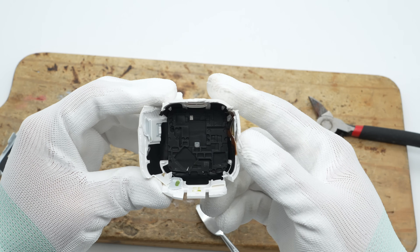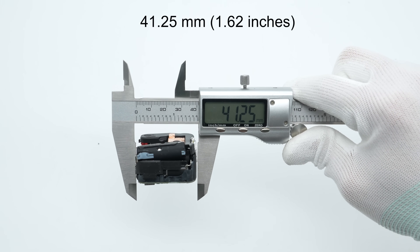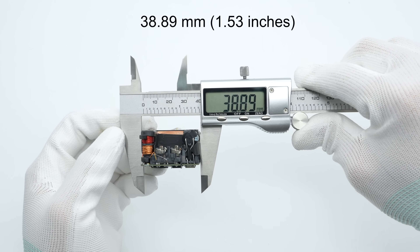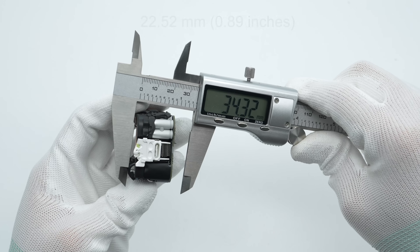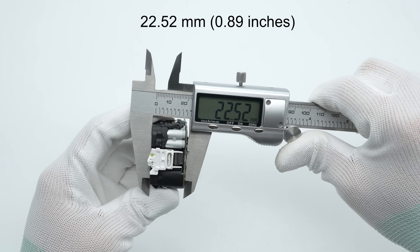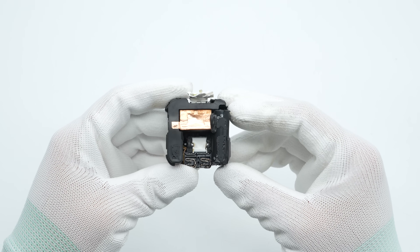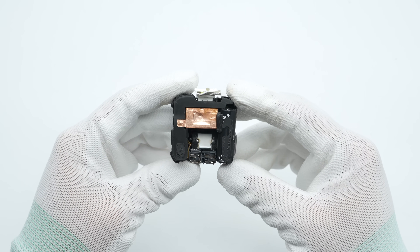The PCBA module measures approximately 41.25 mm in length, 38.89 mm in width, and 22.52 mm in thickness. One side of the PCBA module and the top of the output end are covered with protective foam pads.